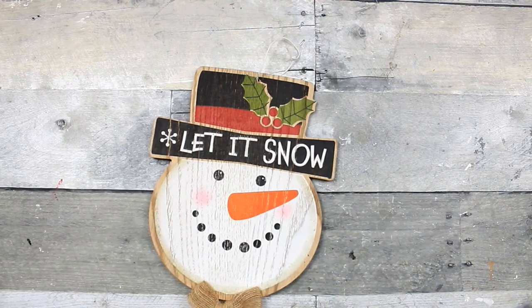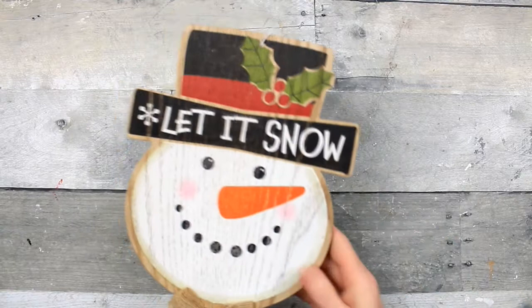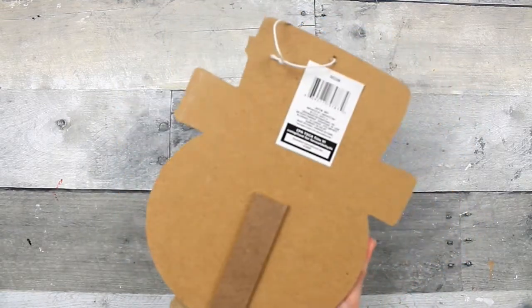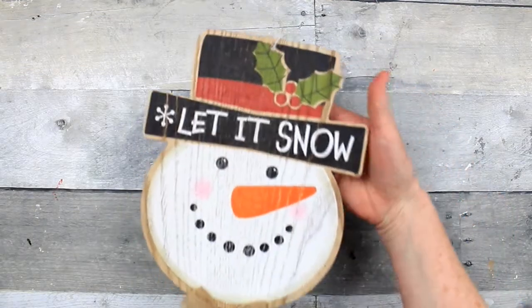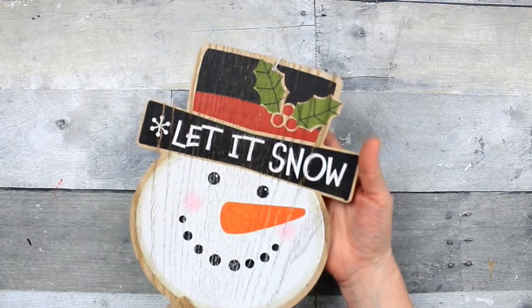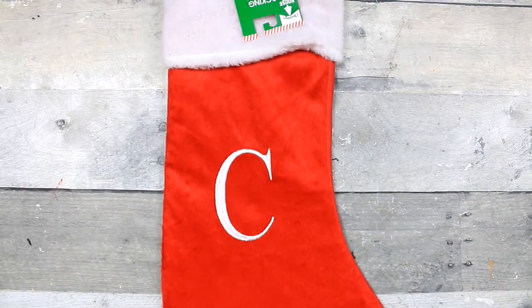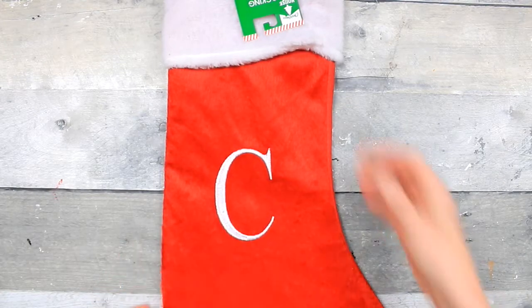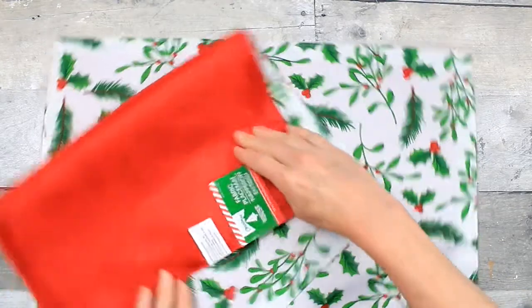This pick came from Dollar Tree and I really like that it has no glitter on it. It's just wood - you could use it just like this if you wanted, you wouldn't have to do anything to it. I like the frosty look and I like the sign. I got a stocking - we have a family member whose name starts with a C, so I'm going to be making a stocking this year for that person.